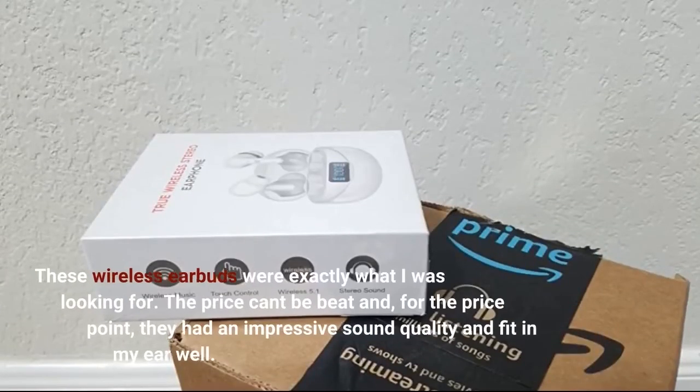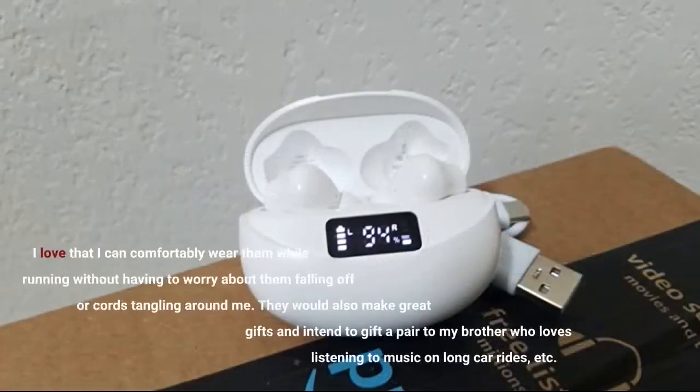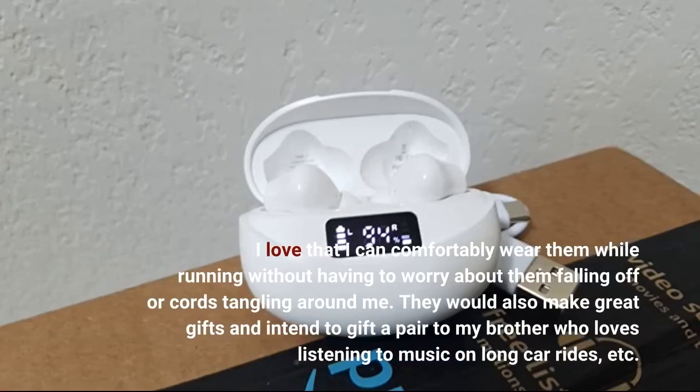These wireless earbuds were exactly what I was looking for. The price can't be beat and, for the price point, they had an impressive sound quality and fit in my ear well. I love that I can comfortably wear them while running without having to worry about them falling off or cords tangling around me. They would also make great gifts — I intend to gift a pair to my brother who loves listening to music on long car rides.